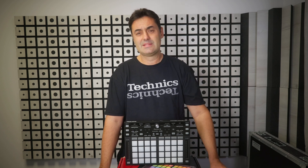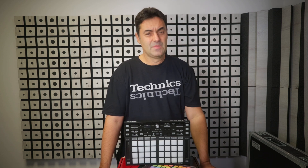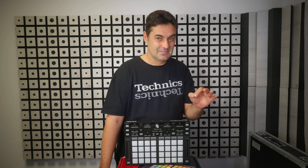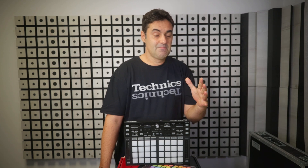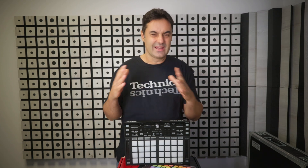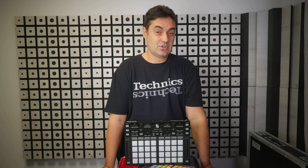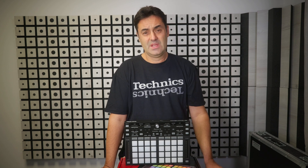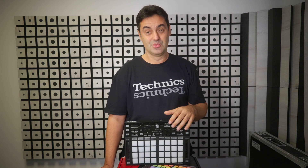Serato still demands a ton of PC resources. Traktor hasn't introduced anything groundbreaking recently. And while Virtual DJ is awesome, its interface could use some design improvements. Plus, to make it work perfectly, you often have to tweak settings like colors, bit lock, crossfader curve, and more. There's a lot of debate about DJ software, and honestly it's kind of pointless, because the best software is whatever suits you.